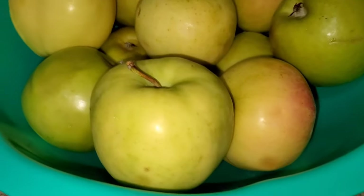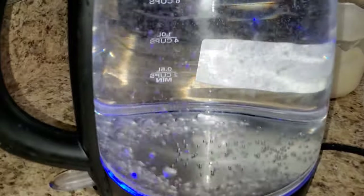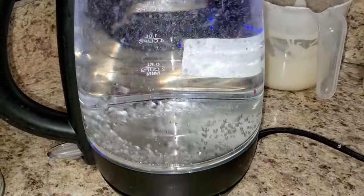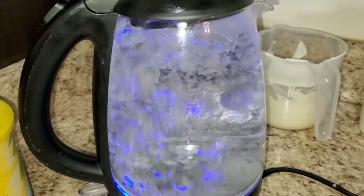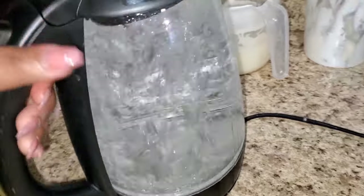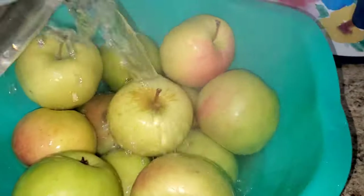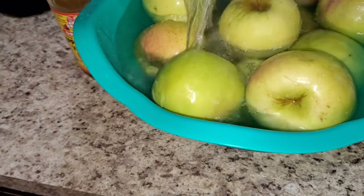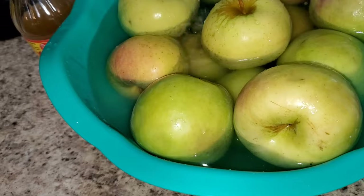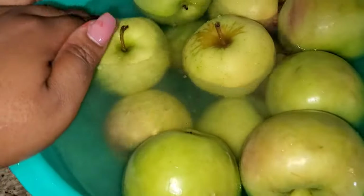I'm jumping straight into this video. I started off with boiling water — I like to use my kettle because it's quick and gives me hot water in about two minutes rather than boiling water on the stove for 15 minutes. I'm pouring my hot water into my bowl and I'm going to let my apple sit for no longer than 10 minutes. I'm adding some apple cider vinegar to get all of that wax off.